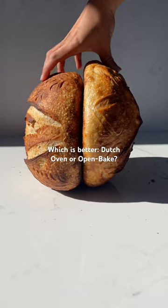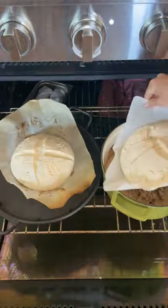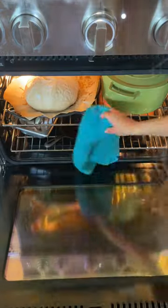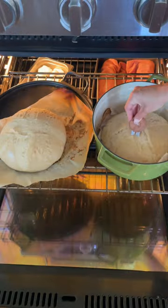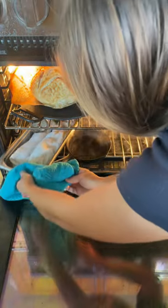Welcome back to my sourdough series. Today we are comparing the results of baking with a Dutch oven versus an open bake. There are pros and cons to both, but an open bake is definitely more convenient if you're baking multiple loaves at a time. Either way, we're going to use plenty of steam during the first half of baking, which I did using towels, a spray bottle, and ice.